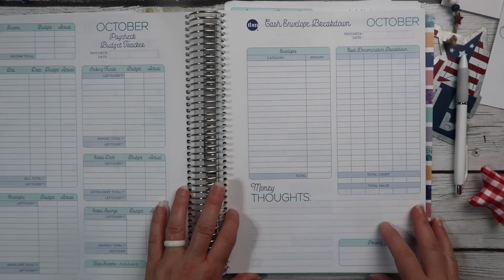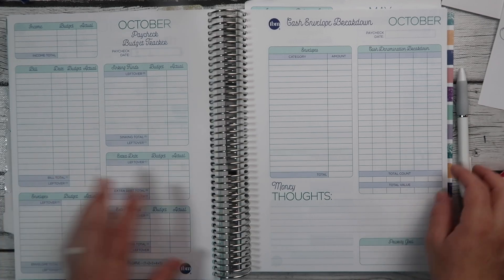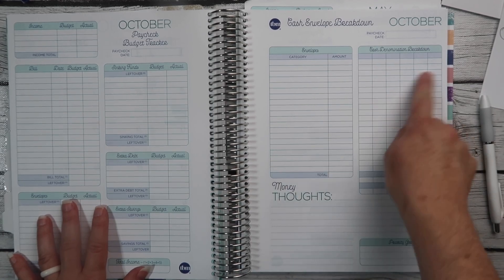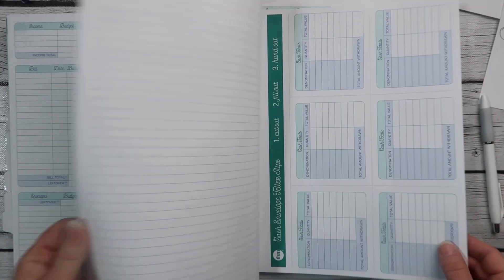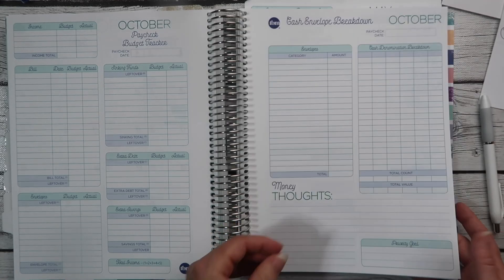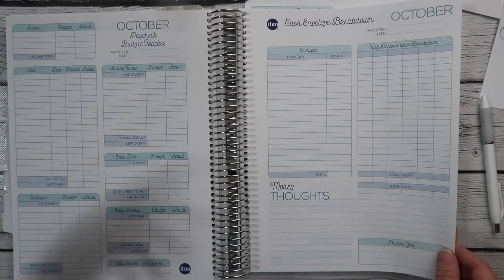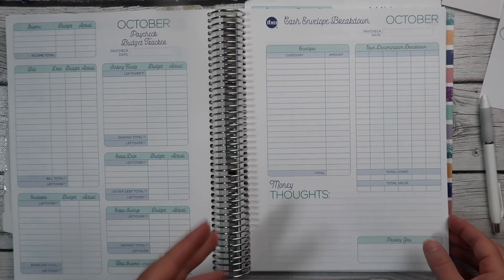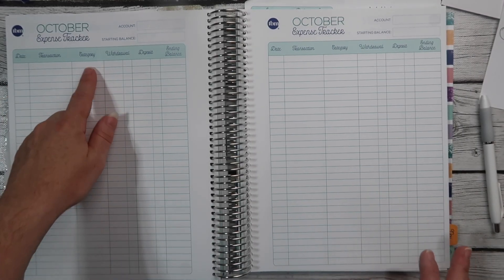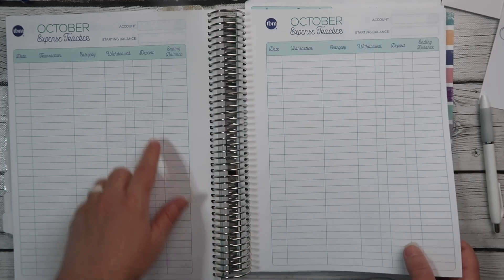This is for cash envelopes — I'm going to do another video just on setting up cash envelopes. This is where you write down your categories, how much, and what denominations you want. At the back of each month there are slips you can cut out and take to the bank to show them exactly what denominations of bills you want. You have five weeks because some months have four paychecks and some have five. Then you have your expense tracker where you can write down every single transaction, your categories, whether it was a withdrawal or deposit, and your ending balance.